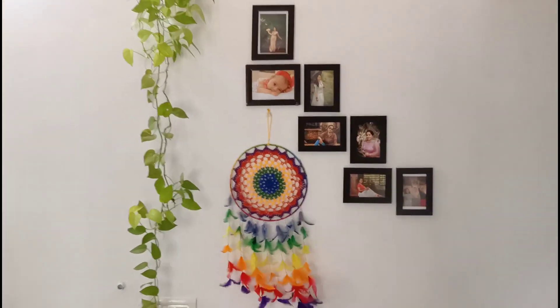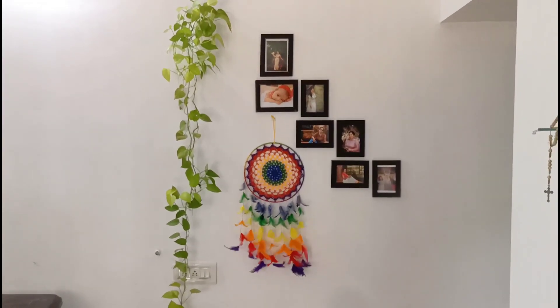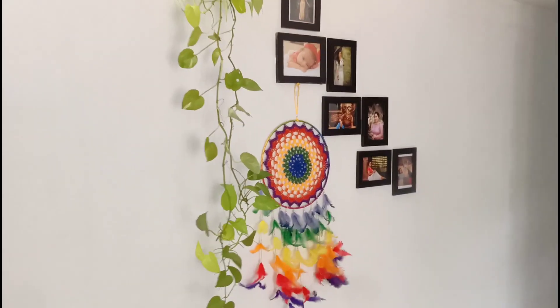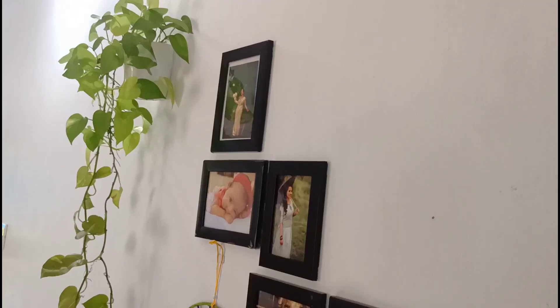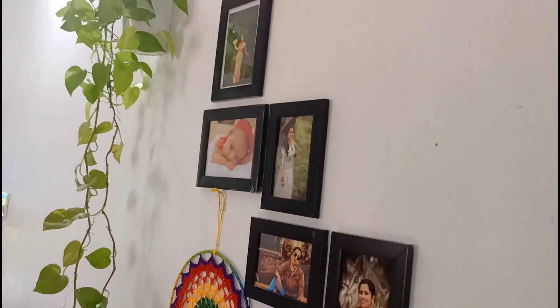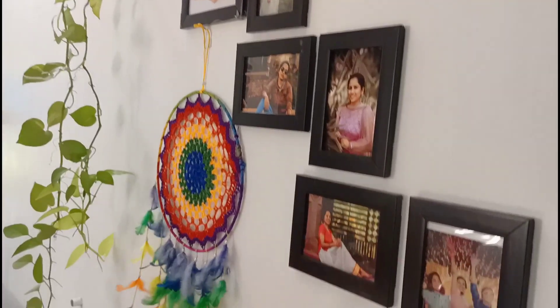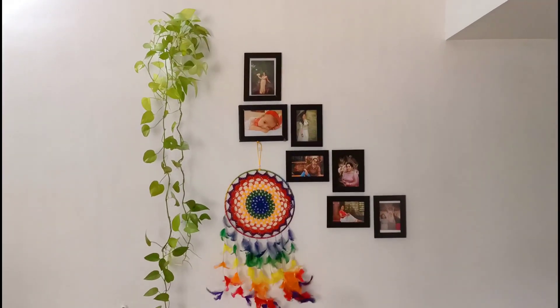Now, if you look at the photos, you can see the photo frame. Please like, share and comment. See you in the next video. Bye!